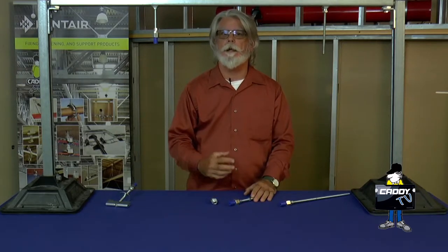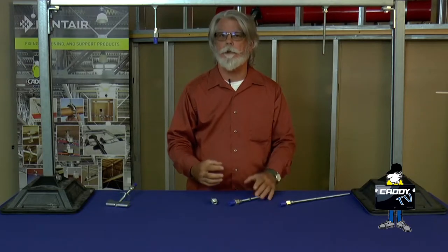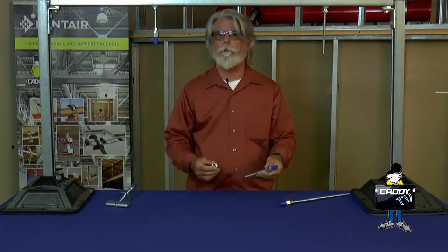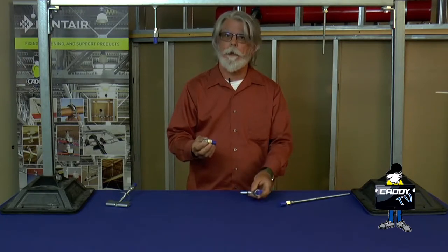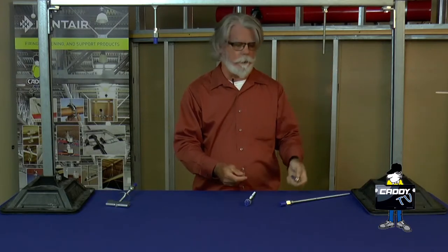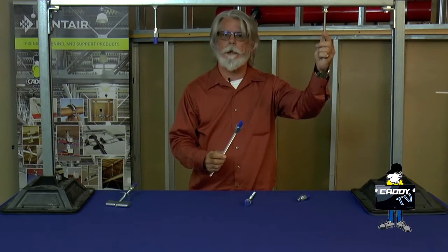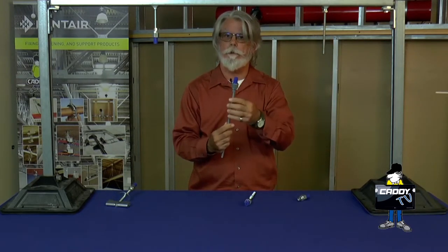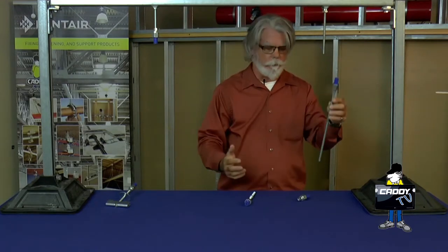The objective here is to get in and get your installation started before the fireproofing comes in, and use Caddy rod lock couplings to make sure that you can still access everything as needed. Talk about these two couplings first. This is just a standard Caddy rod lock coupling. It can be either screwed onto an existing threaded rod and then slide your threaded rod into it, or you can have your threaded rod hanging and then screw a piece of the coupling onto another piece of threaded rod and slide it up there and complete your installation that way.